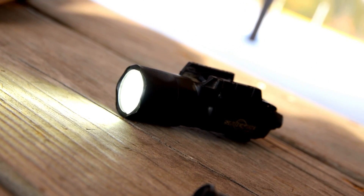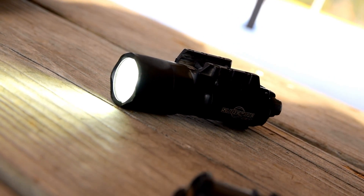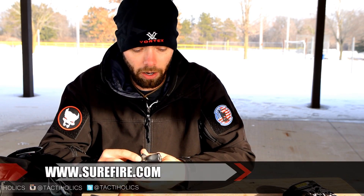It goes on my 229 Enhanced Elite and my 226 Tac Ops. Typically when I'm carrying outside the waistband with my Pitbull Tactical Bloodline Nocturnal, sometimes I'll run that rig inside the waistband, but it is a little bit bulky, and generally I have a second handheld light on me so I don't really need to carry a weapon light inside the waistband for concealed carry.